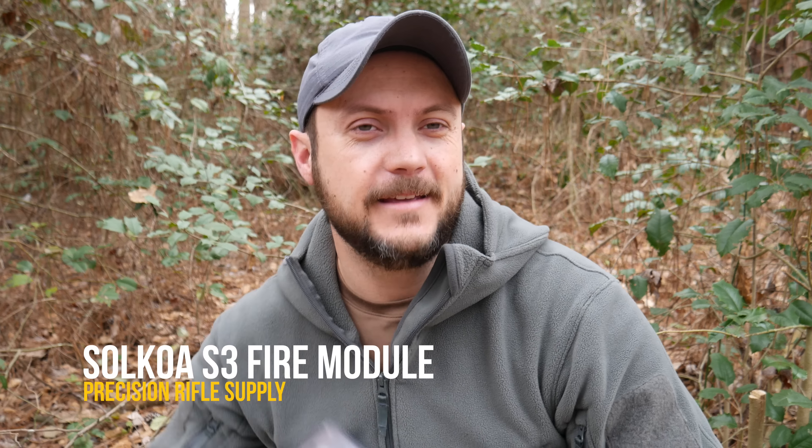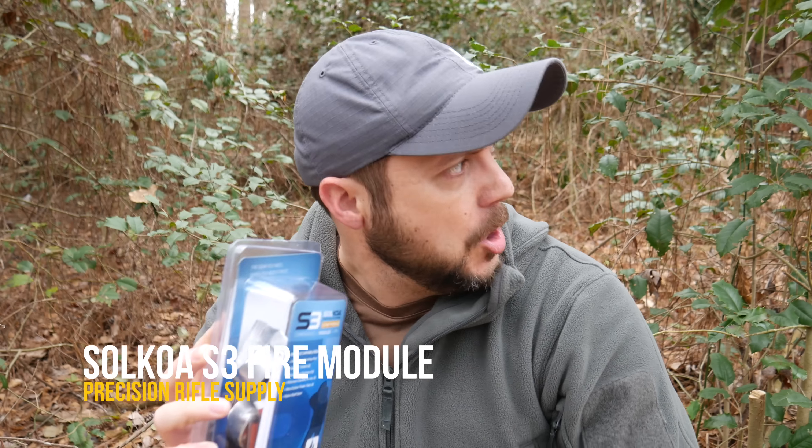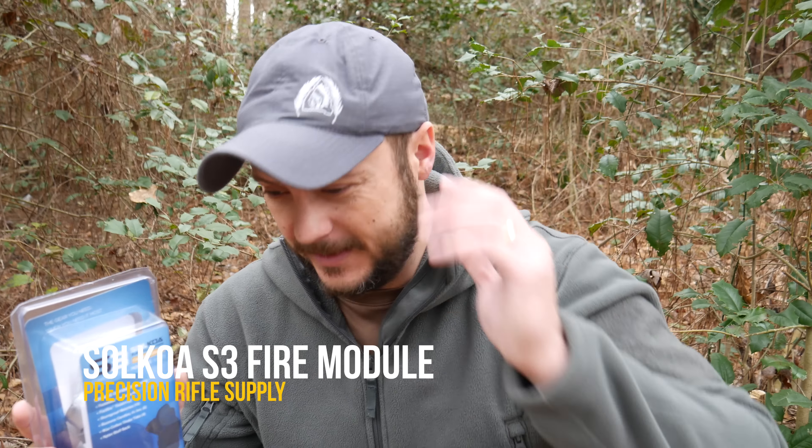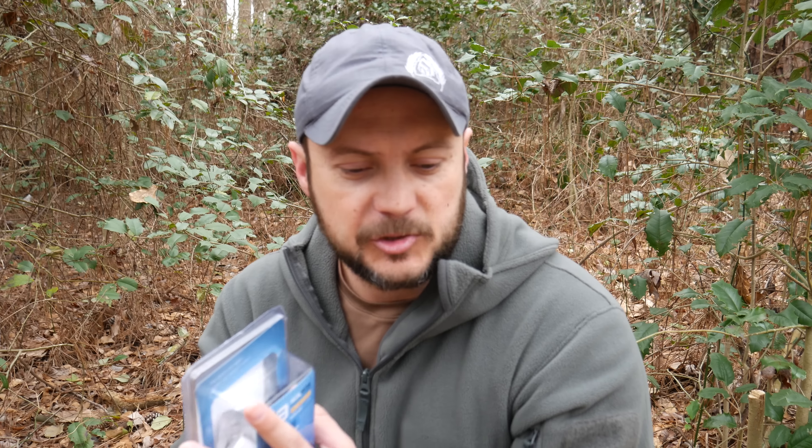What's going on guys, Black Scout Survival here. Today I have the Socoa Core Module S3 — this is the fire-making module. We've been going over the extensive line of these modules for the past few months, and this one covers fire, which is one of the most important things in survival. Let's go ahead and bust this open and talk about what's in here.